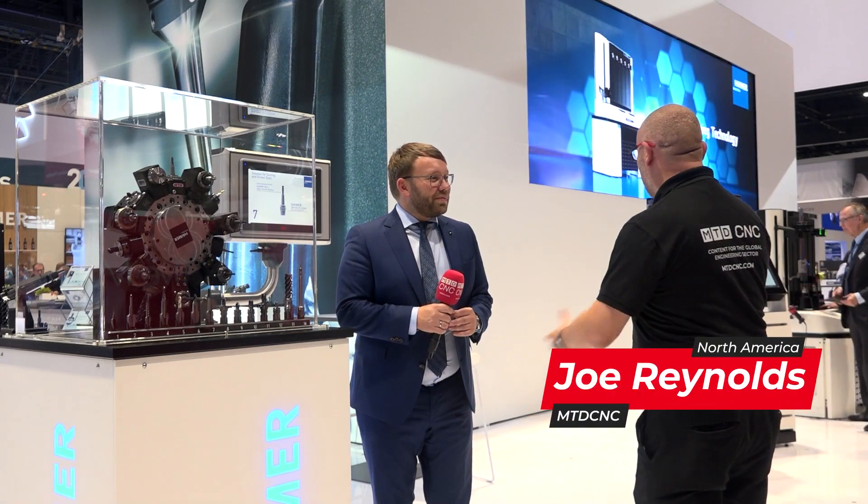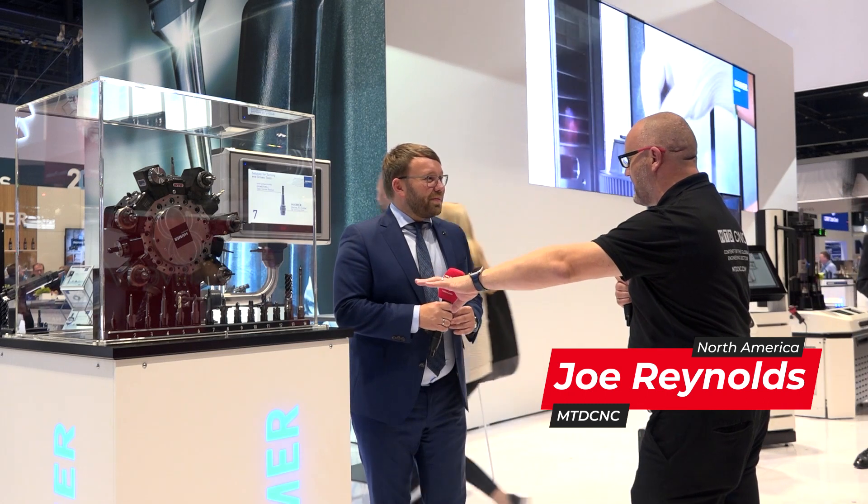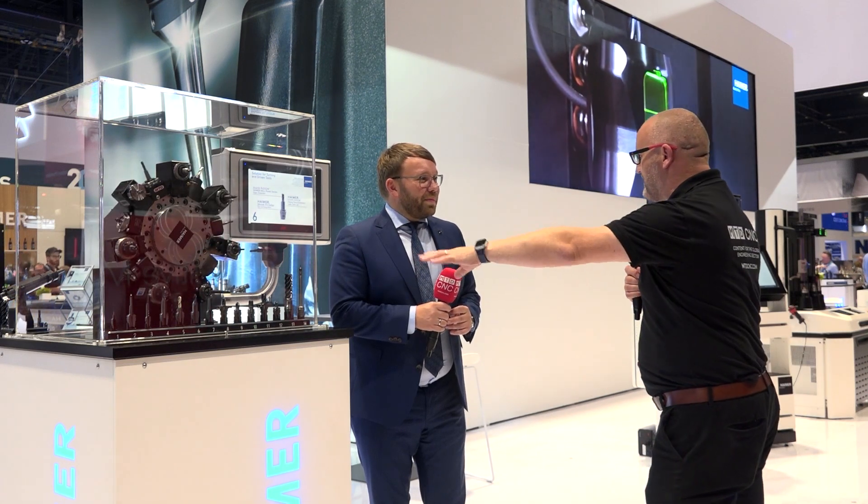Andreas here at IMTS again. I've been blown away by your booth and this thing caught my eye. Traditionally I've seen your products on machining centers, five-axis machining centers. This is a lathe, tell us more.